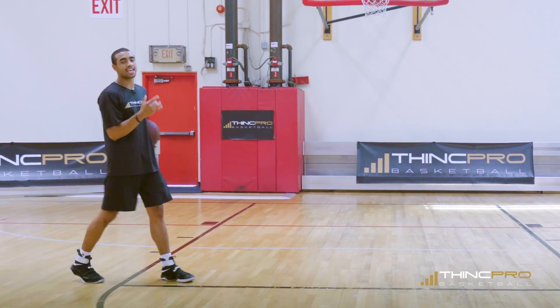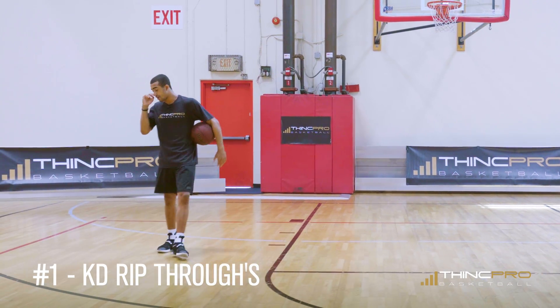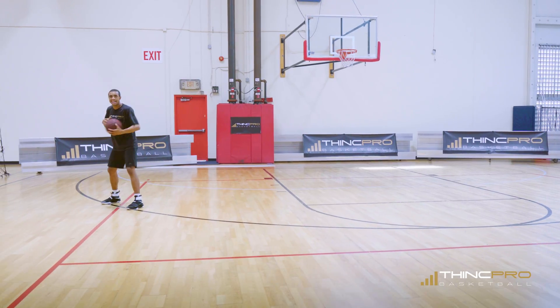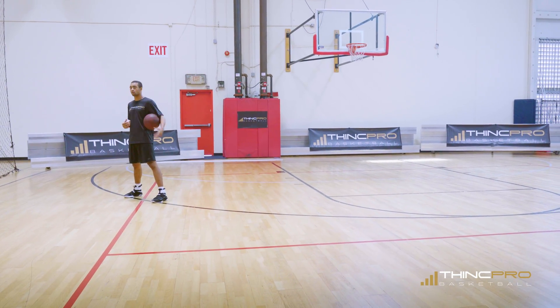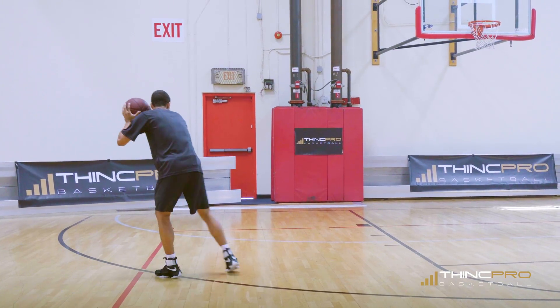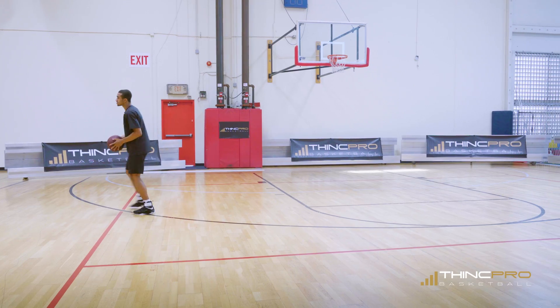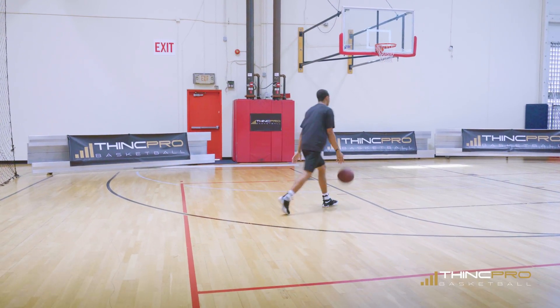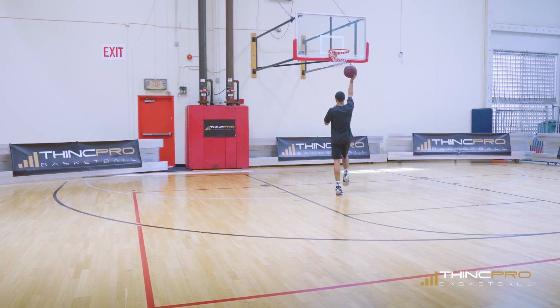The first drill we're going to work on is the Kevin Durant rip through. What we want to do is spin the ball out, catch, and we're going to rip towards the middle with a reverse pivot. We're going to catch off that spin, rip it through low — not high — get to the middle, and finish at the rim.